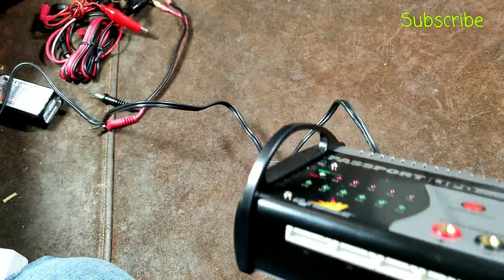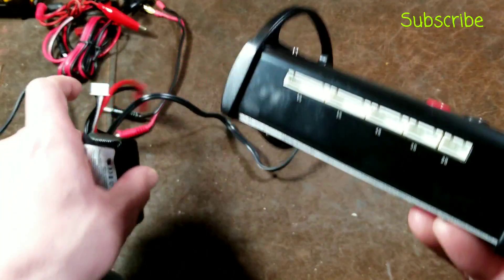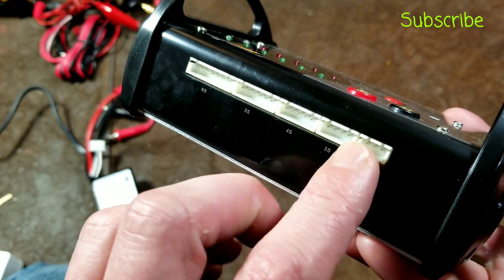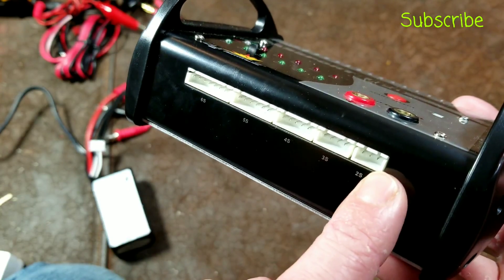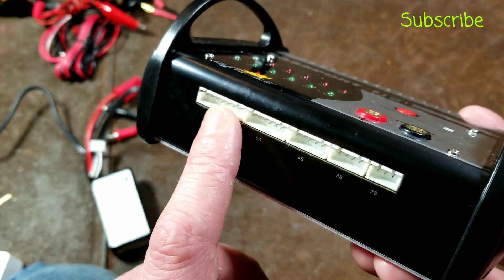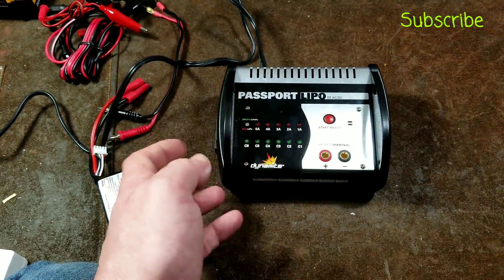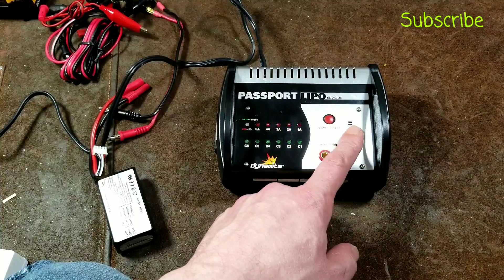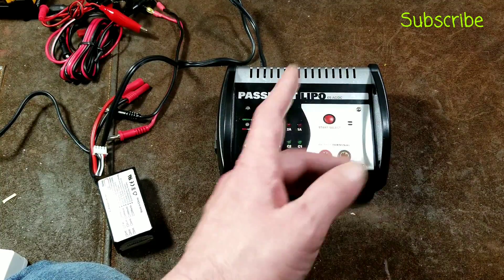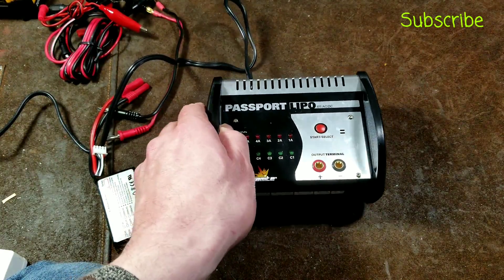How it works: you have these balanced charger ports — the same as those odd little fingers in the battery — and that's what the balance connector plugs into. If you have a 2-cell, it'll do up to 5 amps. If you have a 3- or 4-cell, it'll do 4 amps. If you have a 5- or 6-cell, it'll only do 2 amps. It does have a loud beeper, so it confirms when you change modes, start charging, and when charging is complete, which I like.